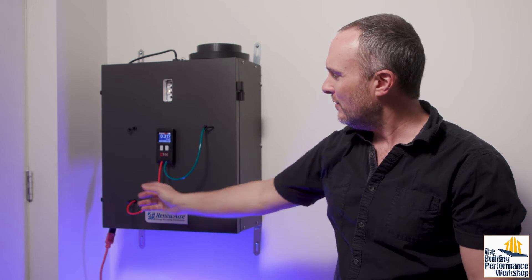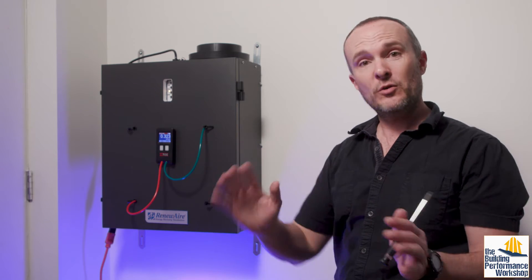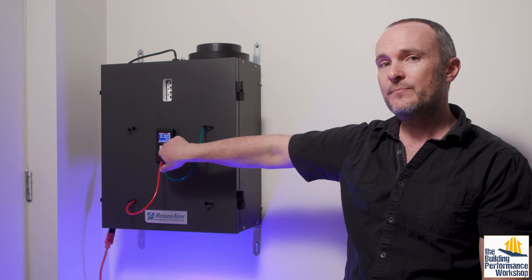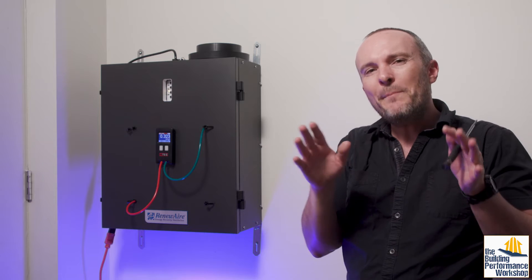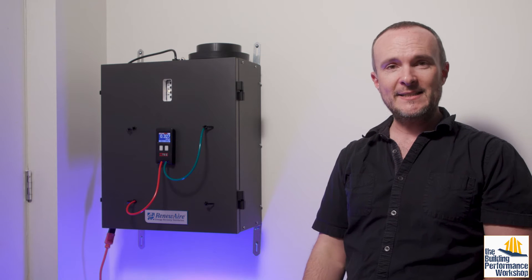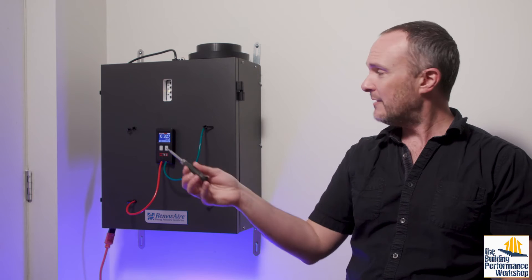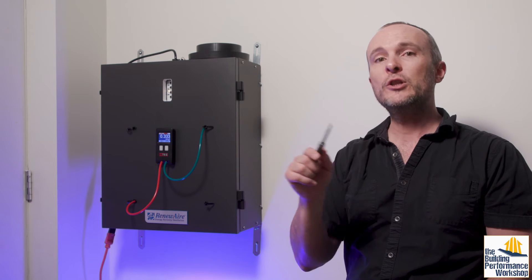If you mix these up and do the high side with the wrong hose, all that will happen is that this number will become negative — don't worry about that too much. Here we've got 0.32, closer to 0.3, but that also, because it's going through an easier path with that less hardcore filter, means about 55 CFM. So we're about balanced on low speed, which is where we're starting. If I want my low speed to be about 60 CFM, then great, I can just leave it right here. But if I want to adjust it, I can use a small screwdriver and tweak the outgoing air and the incoming air streams for low speed.